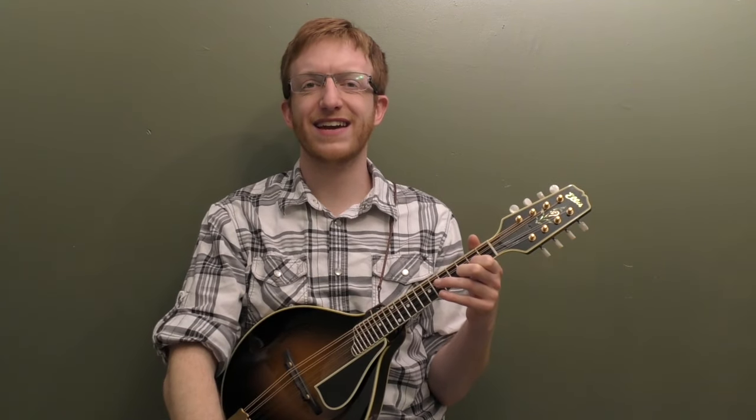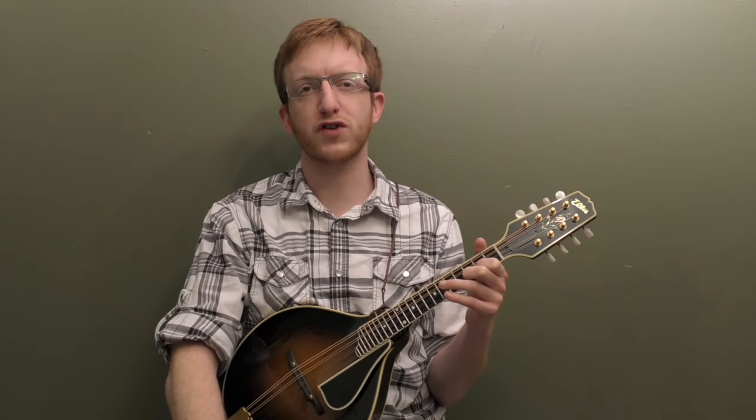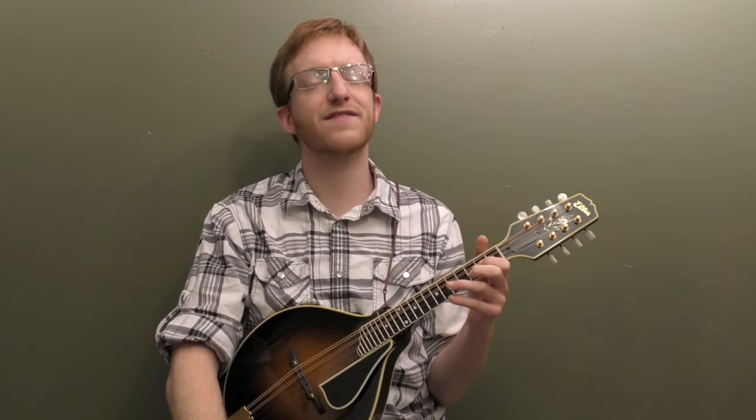Alright, everyone out there in mandolin land, Mike Heading here. Today I'm going to break down two solos to the classic bluegrass song, Man of Constant Sorrow.